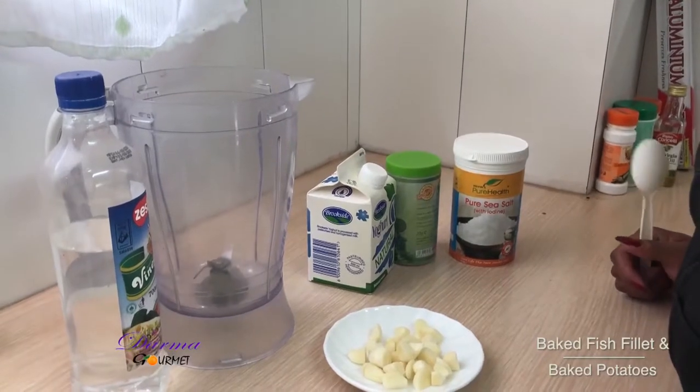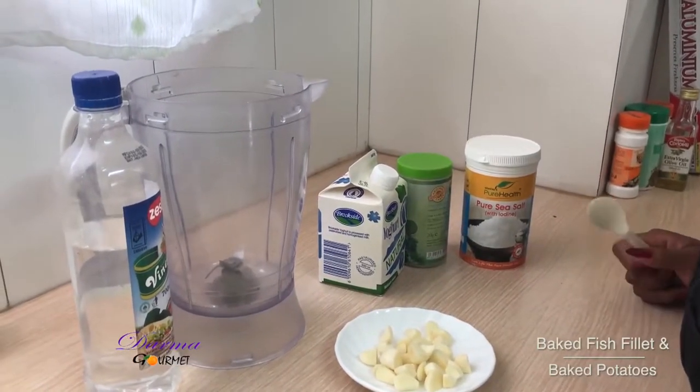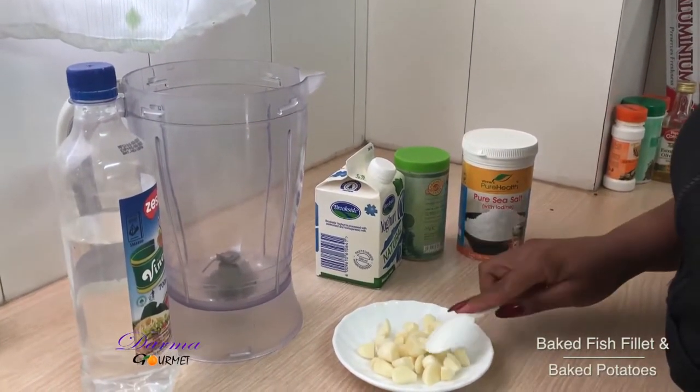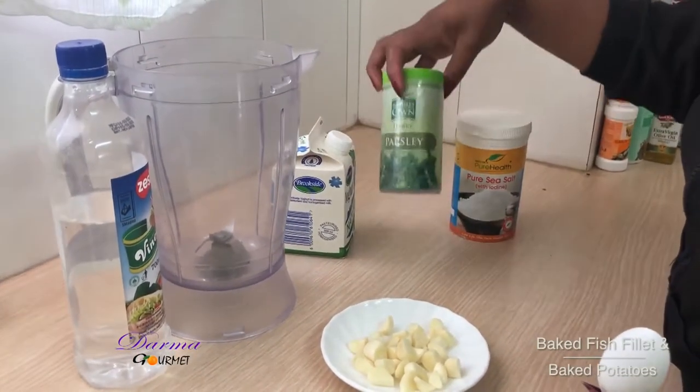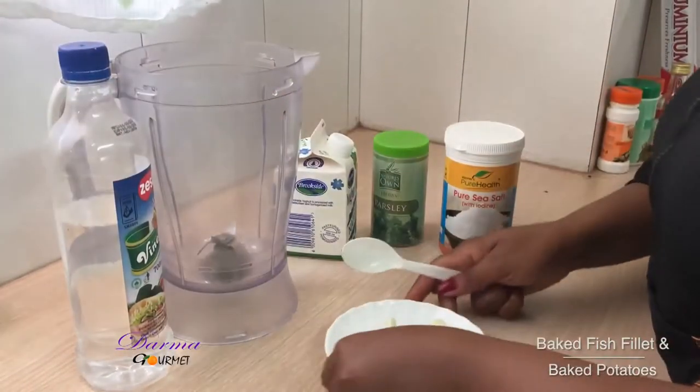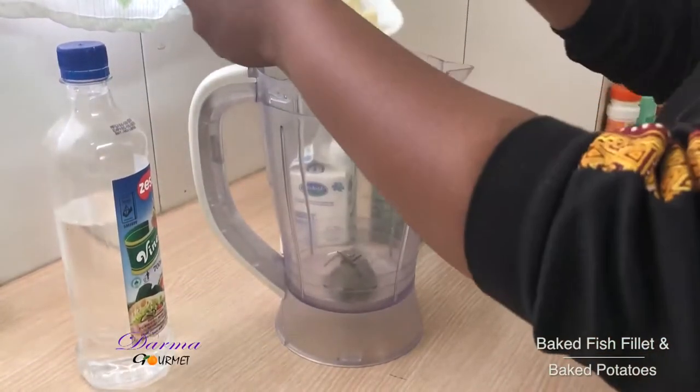Welcome to Damagome. Now I'm making the sauce for the fish fillet. I have some diced garlic, I have natural yogurt, I have parsley, and I have salt and vinegar. I'll blend all this together in my jug.